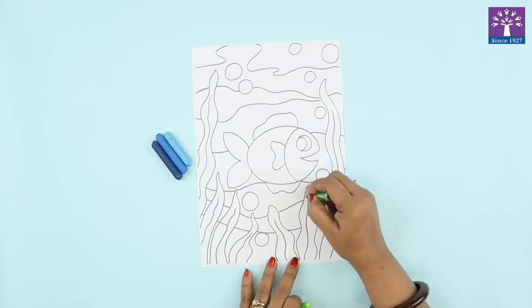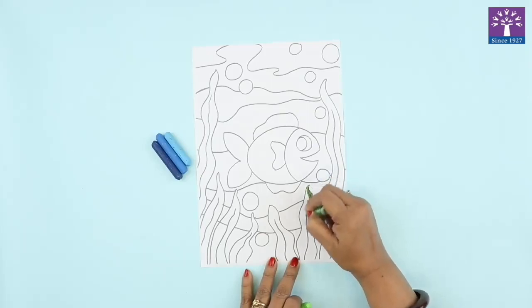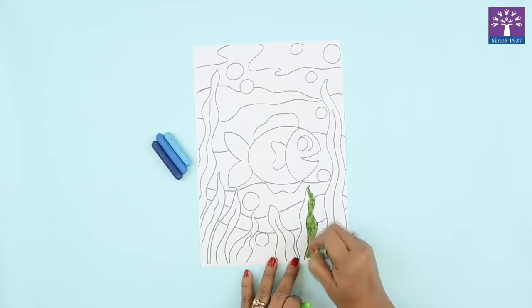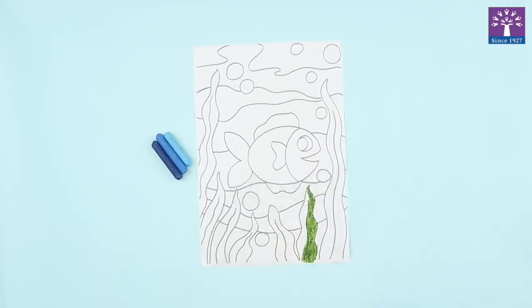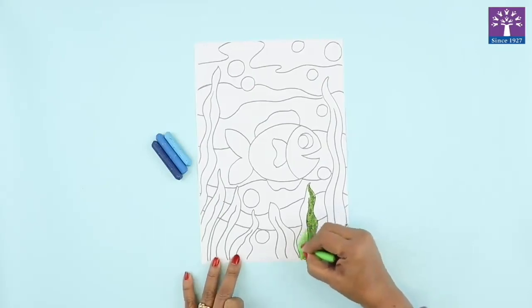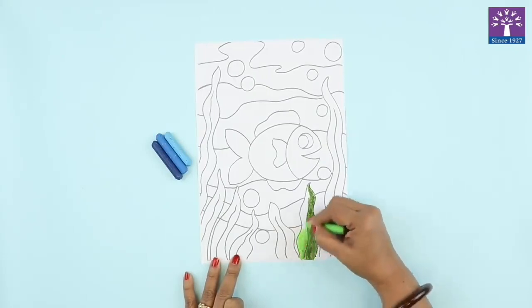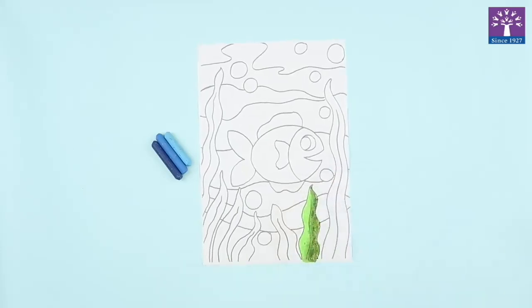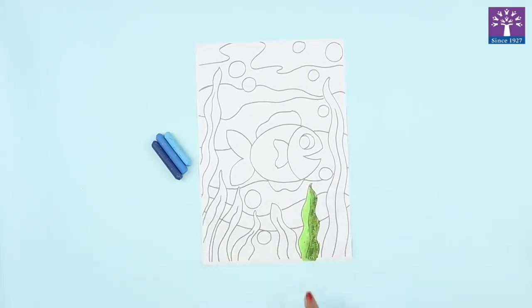I'm starting to color with the dark green oil pastel. By now we have learned how to mix two colors and give a shading effect. I finished coloring one side of the seaweed with the dark green color. I'm starting from inside the dark green color and mixing it with the light green oil pastel.